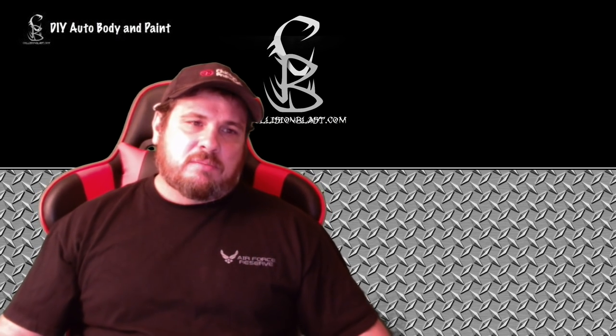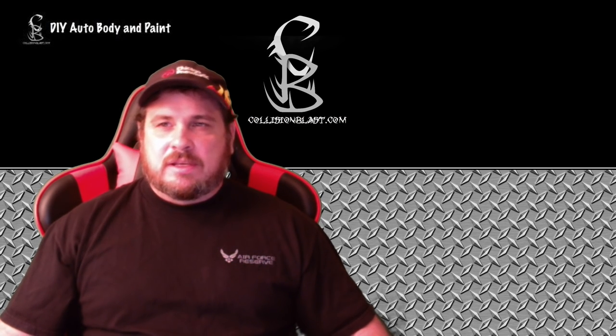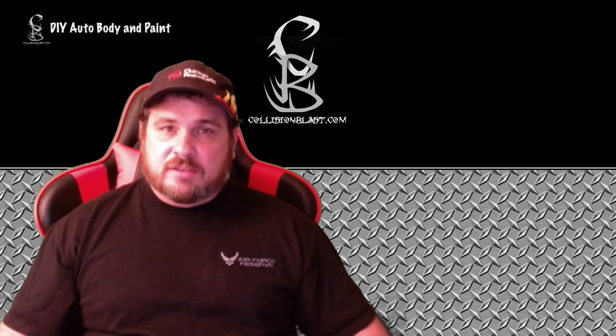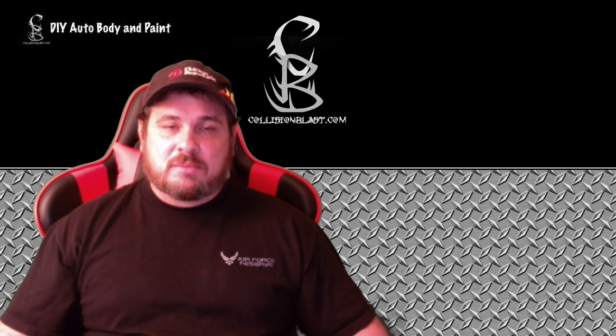I'll be the first to admit that I have done some airbrushing and messed around with custom paint, but I am not an expert in that area. I know the steps to take, but there are a lot of guys out there who just blow me away — they're awesome with this. They can freehand stuff; I wish I had those abilities, but I don't.